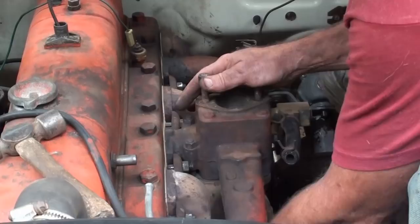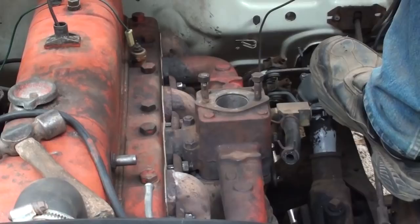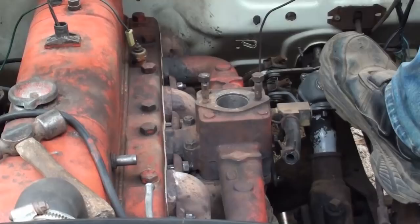Oh no — that's why they come up from the bottom. There's no room to put the bolt through on the back one. That's okay, I'll put the back one up from the bottom.